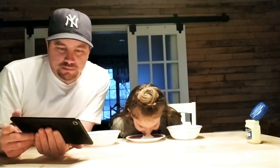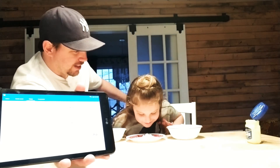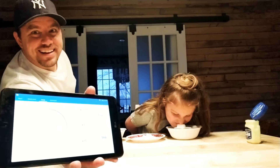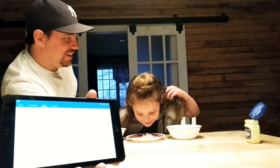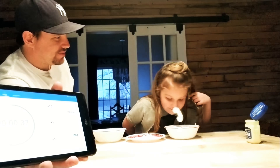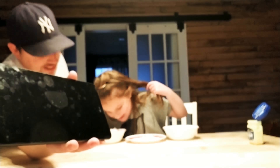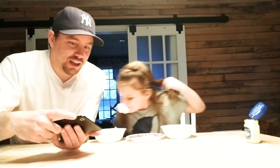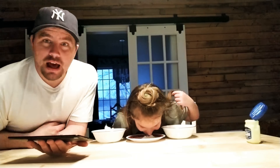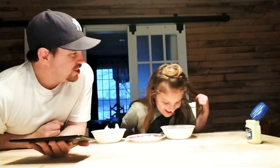One, two, three — go! Come on buddy. Is it hard? Oh, she's got two! She's got two and we're at 40 seconds left. Oh she's got three on this one. She's got five. Six. She's got 25 seconds left. Oh she's got two in one shot. Man, she's a pro — she's going to beat me!